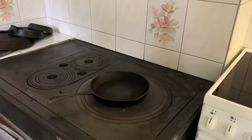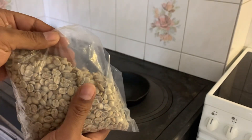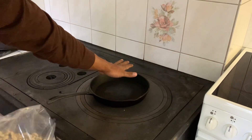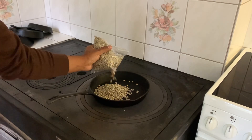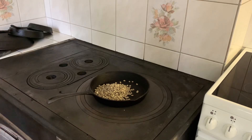We are going to roast around 300g of coffee in the pan, then we will roast 200g of coffee in the pan.